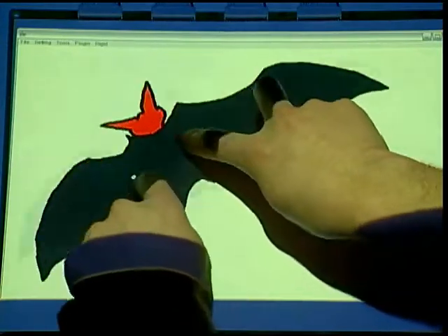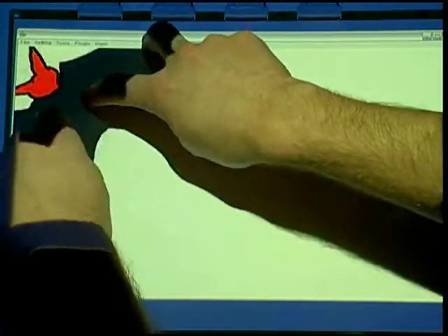We present a deformation interface that lets novice users create simple yet expressive animations. Users move and bend shapes with their fingers as though manipulating real-world flexible objects.